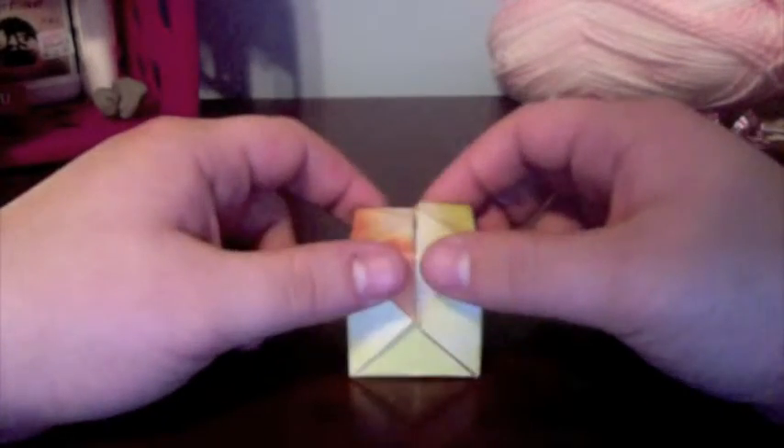If you're using a very flimsy paper like I used here, I wouldn't advise filling it with water because you may not make it away from the sink. But if you want to use a thicker paper, that's a cool, fun thing to do on a hot summer day.